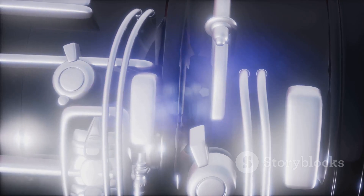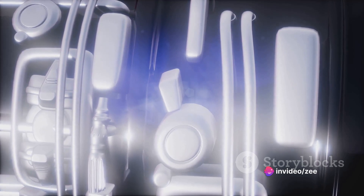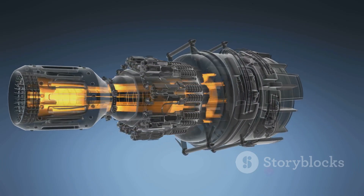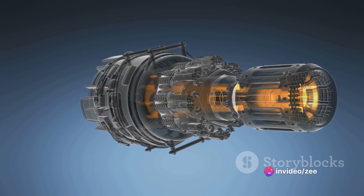But the show's not over yet. After the exhaust gases are expelled, the pressure inside the engine drops. This drop in pressure allows the intake valve to open up again, ready to start the next cycle by taking in a fresh batch of air. This cycle of air intake, fuel injection, ignition, and expulsion of exhaust gases creates a rhythmic pulsing effect, which is why it's called a pulse jet engine.